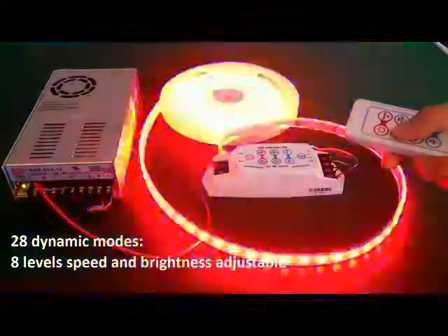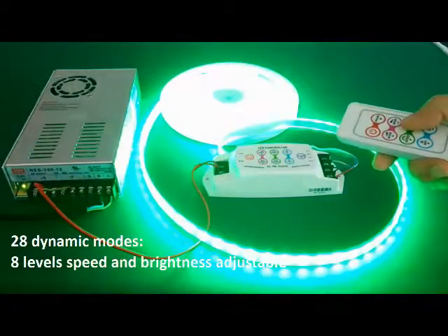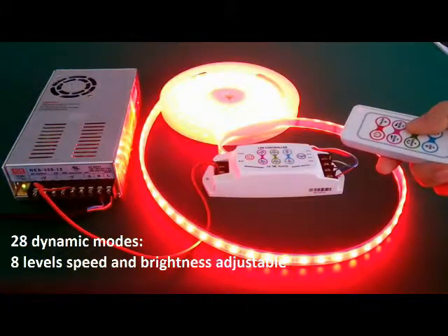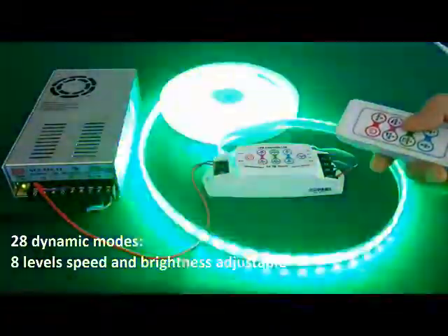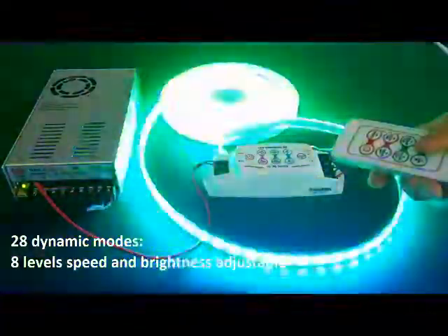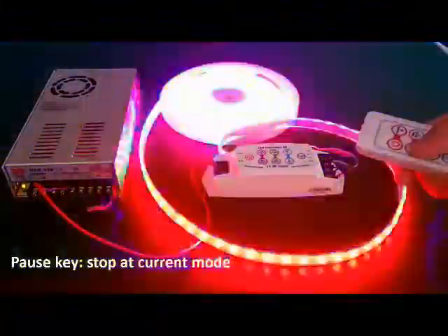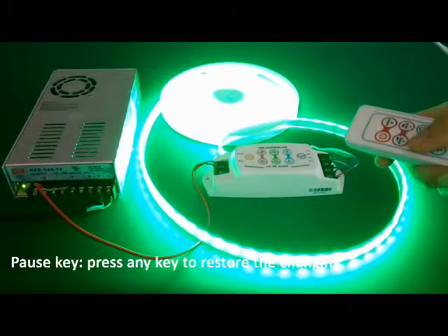In color changing mode, you can adjust the change speed. There are totally 8 levels. When you reach the last level, there is a long beep and it also changes in a circle. You can also adjust the brightness. You can press pause to stop and press any key to start again.